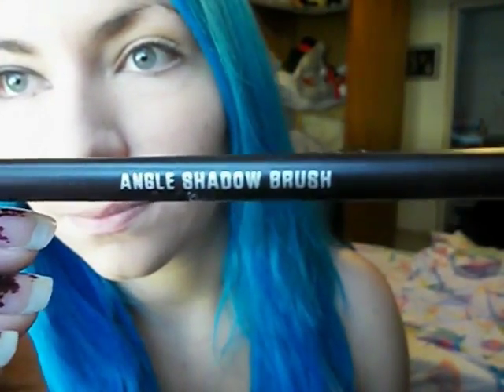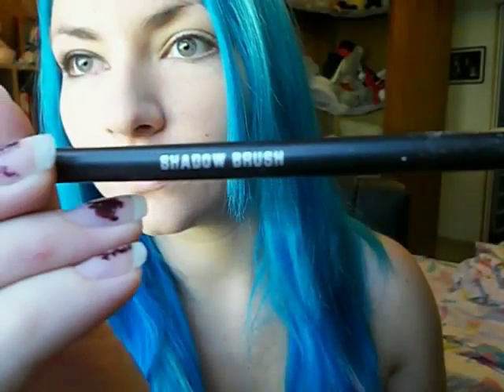Next I'm taking an angle shadow brush and taking that purple on the outer corner again and down on my lower lash line, bringing it in just a little bit past the middle of my lash line. Then I'm taking the shadow brush again with a shimmery bronzy color just as a highlight and patting that in the middle of my eyelid.